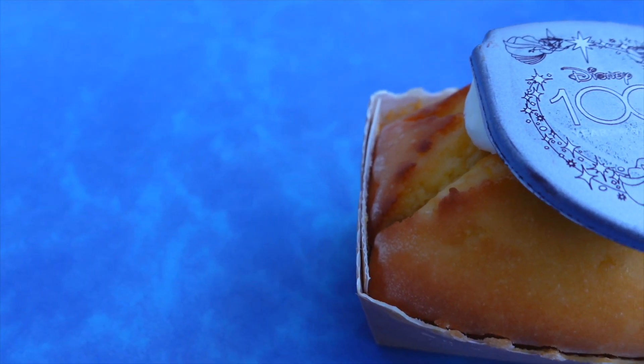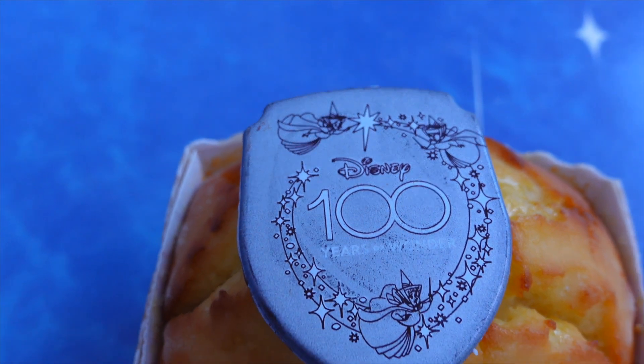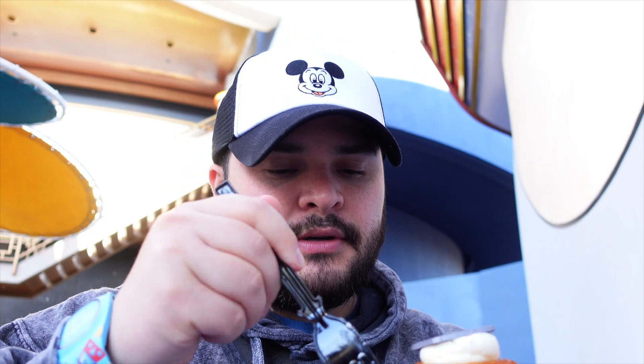Also from Alien Pizza Planet, this is the lemon cake — it's the Disney 100 Years of Wonder item. It looks so cool and I'm glad we get a little preview before next week when the Disney 100 officially kicks off here at the Disneyland Resort. It looks so delicious, so let's dive right in and try the cake first.